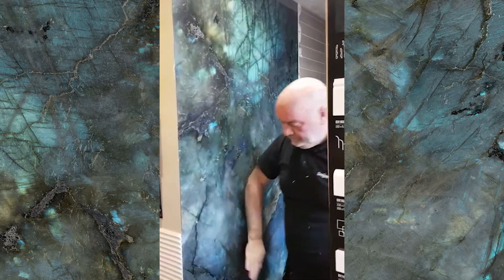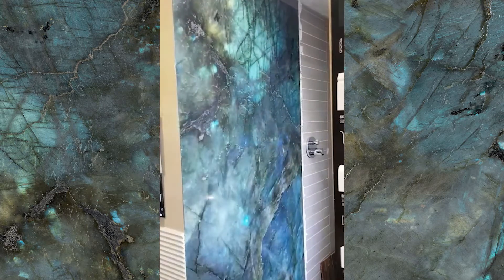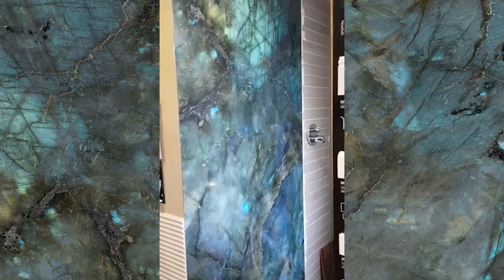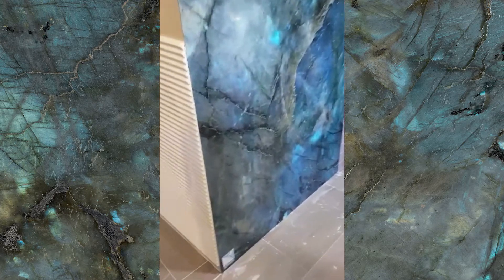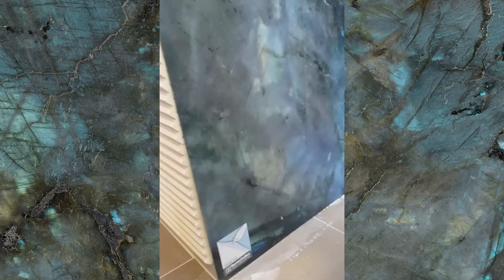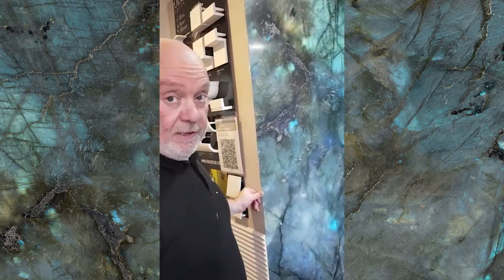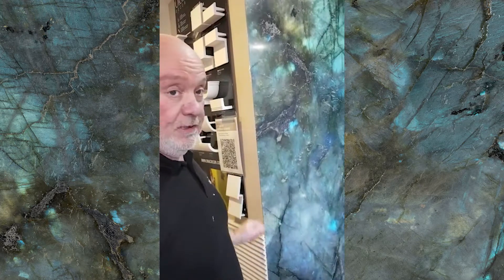And that is pretty much it, apart from a good scrape. And there you go. Obviously you've got to take the covering off it. If you put several pieces on, you will leave like a two-mill gap and you will grout it like a normal tile, like a normal piece of porcelain.